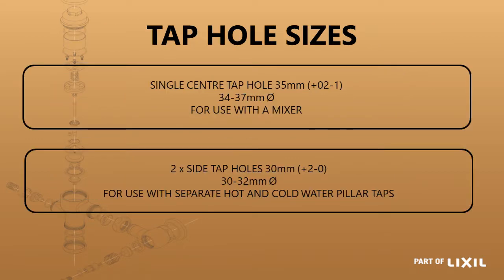There are two different tap hole sizes. The center tap hole is larger than the two side tap holes because it accommodates the hot and cold water inlets, so more space is required. The center tap hole size is 35 millimeters with a tolerance of plus two or minus one, meaning it must range between 34 and 37 millimeters for the mixer to fit. The two side tap holes are 30 to 32 millimeters. Pillar taps are used on the left and right hand side of the basin.